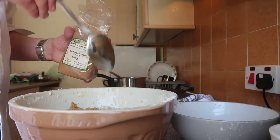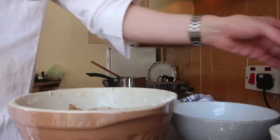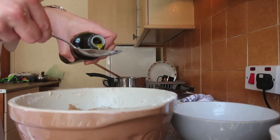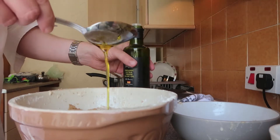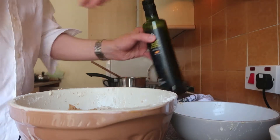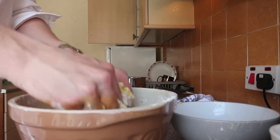Now I use some brown sugar — the amount is a matter of taste. Add a tablespoon of olive oil and mix that in.